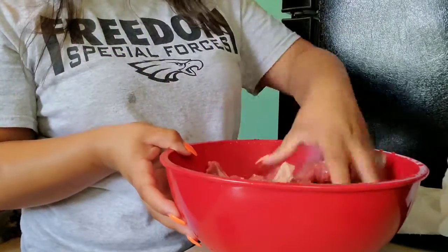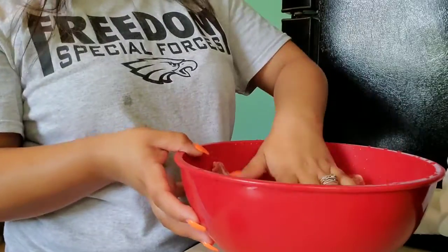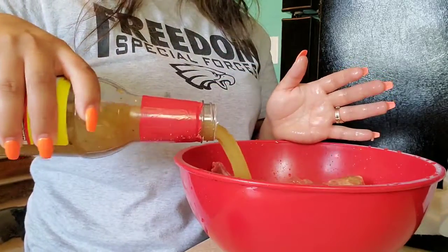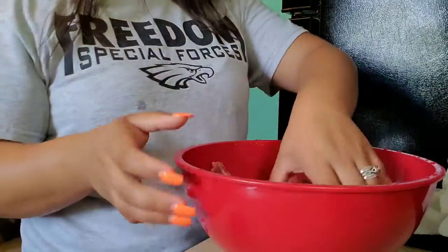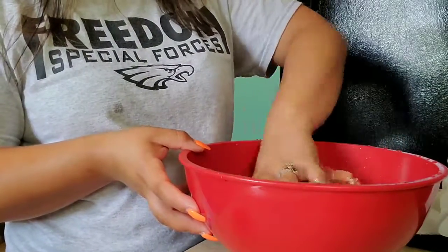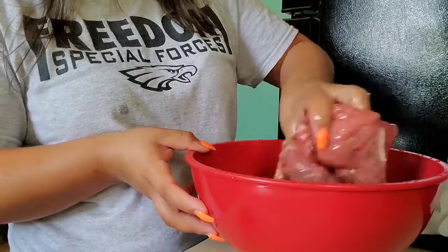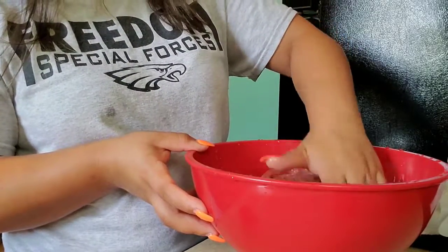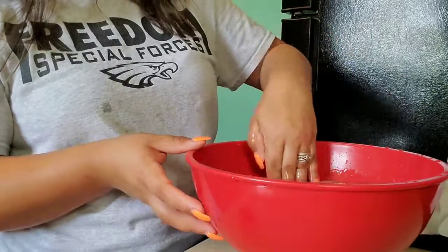All right, I just move that around. Now I put the marinade in there and move it around. It smells pretty good, so I don't think this is going to disappoint.